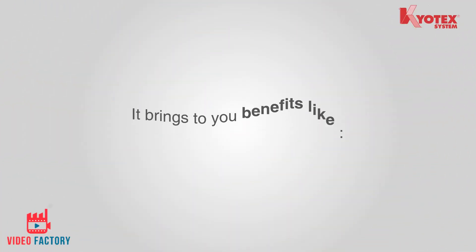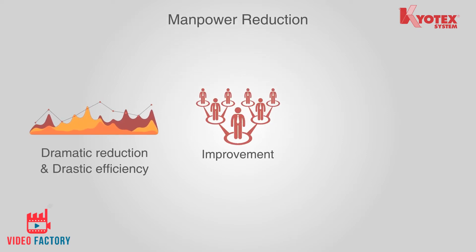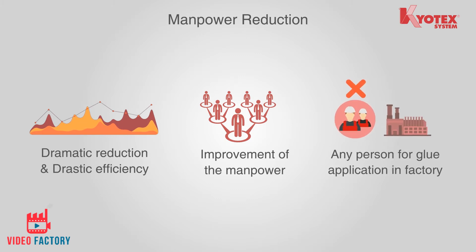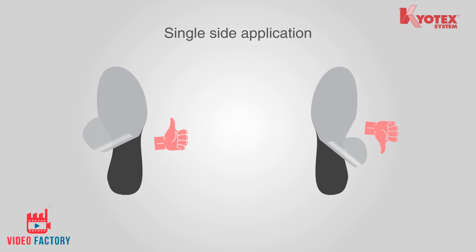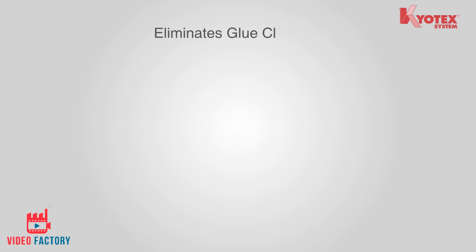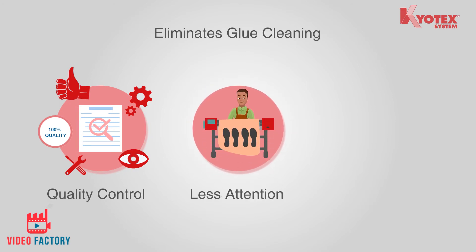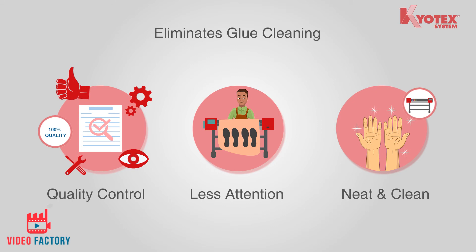Curetex brings benefits like dramatic manpower reduction and drastic efficiency improvement. Gone are the days of needing any person for glue application in the factory. Single-side application — Curetex eliminates double-side application of glue and eliminates glue cleaning. You will spend less on quality control. Workers' hands are always dirty with the traditional system, but with Curetex everything is more clean and neat automatically, without needing to supervise.